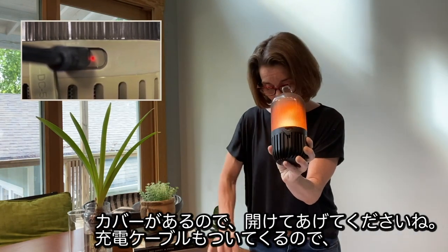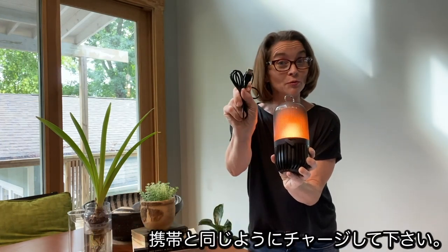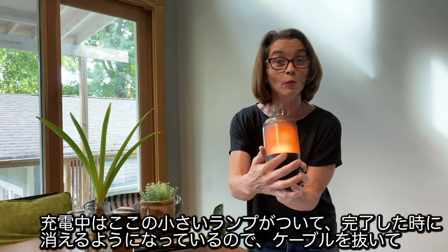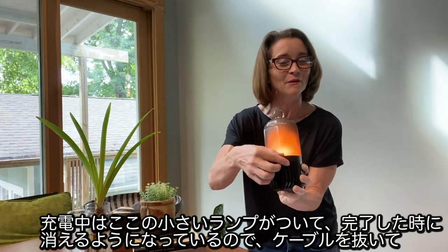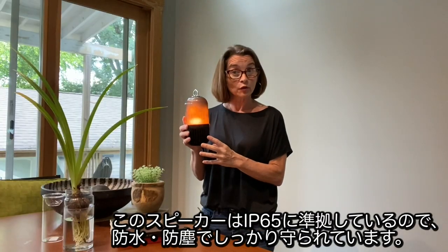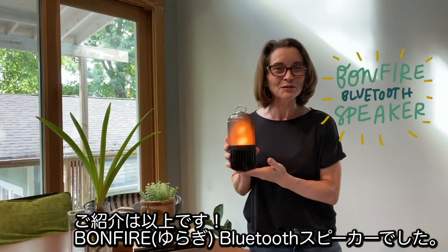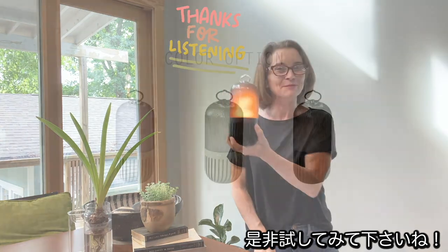You're going to open that up. Each product comes with a charging cable — you insert the smaller end here and charge with a USB just like you would your phone. A small light next to the insertion area will light up when the product is charging, and when it's done, that will go ahead and turn off. Go ahead and remove the cable, close this up, and you're ready to go. The product is IP65 certified, waterproof, dustproof. There you have it everybody — the Bonfire Bluetooth speaker. Thanks for listening today, enjoy your speakers!